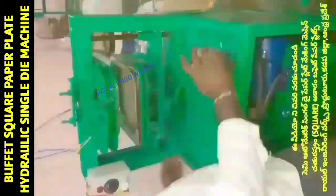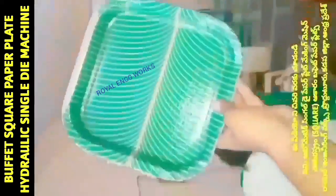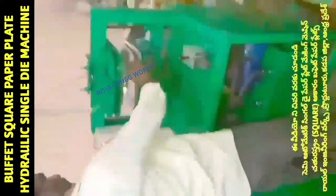We have a 1HP motor that we need to connect to the electricity supply. We also need to fix this sheet into the square die.